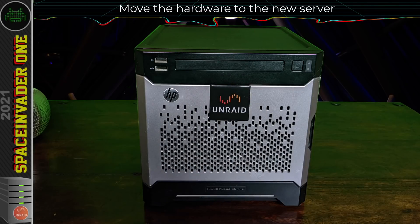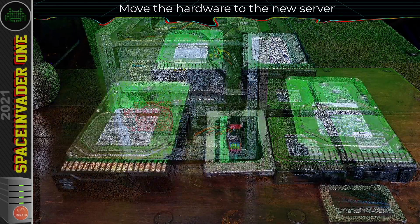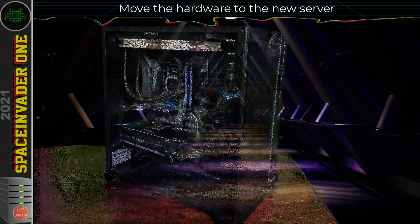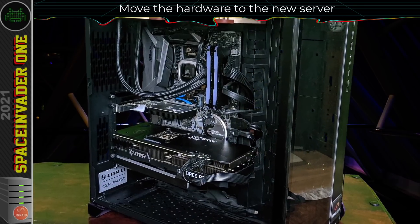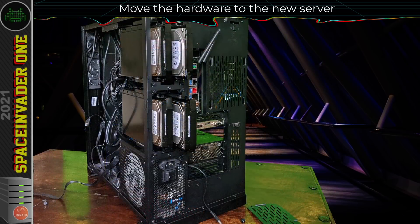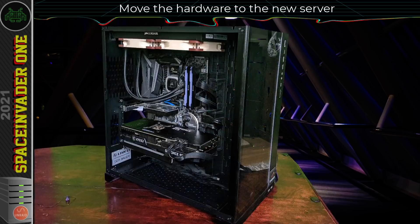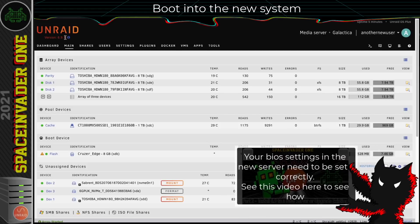Here's the server I'm migrating from — a Gen 8 microserver — and the only thing I'm taking from this server is just the hard drives, and obviously the flash drive as well. This is the server I'm migrating to, and as well as the new CPU and motherboard, there are also two other graphics cards in here. So all the hard drives are now in the new server — both the array and the cache drives — plus a couple of graphics cards and an NVMe drive. With all of that done, I'm ready to boot up Unraid on the new hardware. After setting up the BIOS settings on the new server correctly, Unraid booted up without missing a beat.